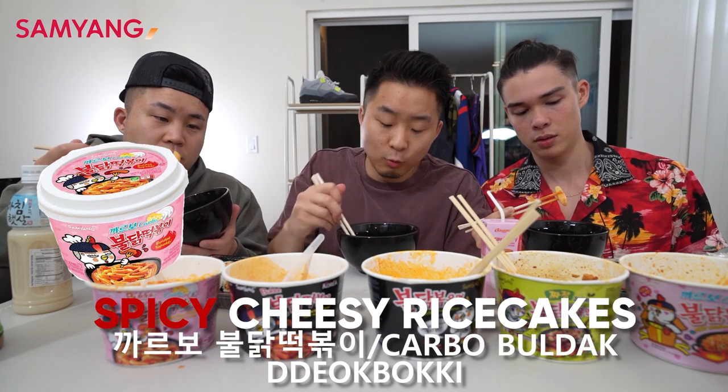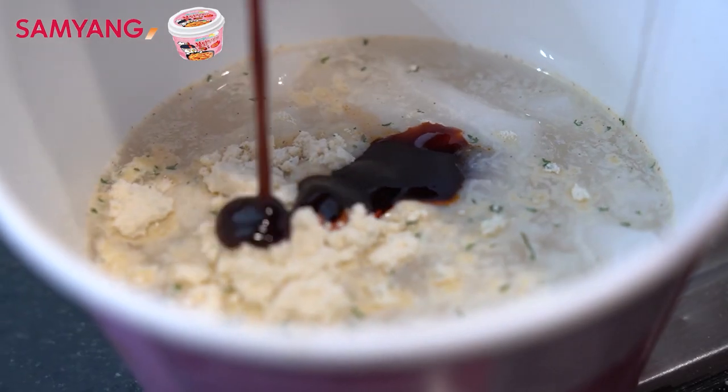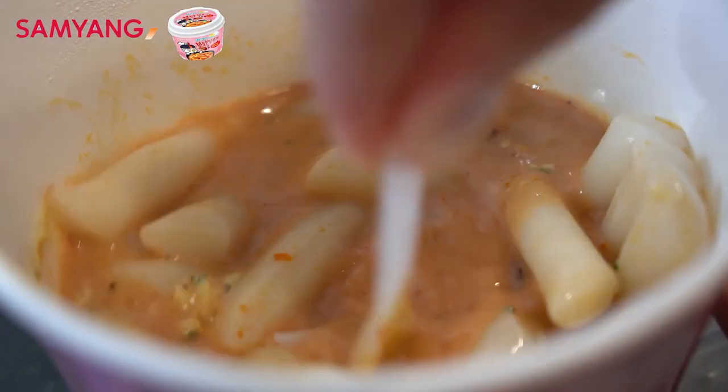Samyang's new instant topoki with cheese. It's got the texture. That did taste a lot like the real thing. It picked up the flavor from the bowl — the cheese and the hot chicken flavor as well. That was like a spicy chicken mac and cheese.